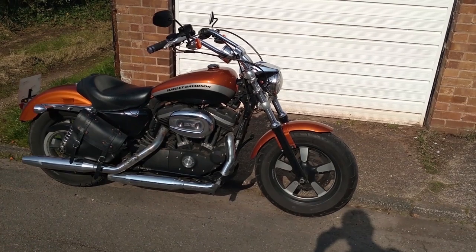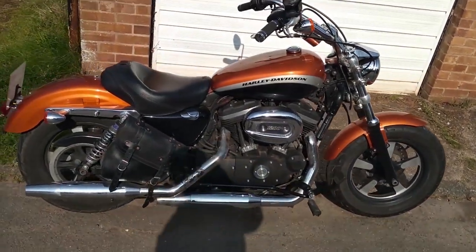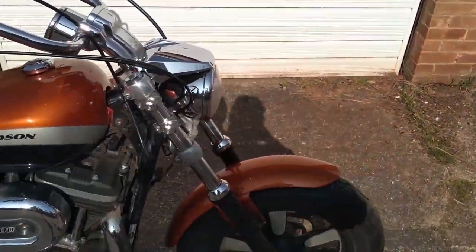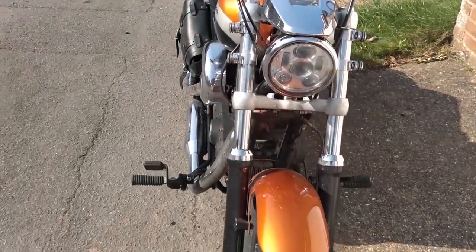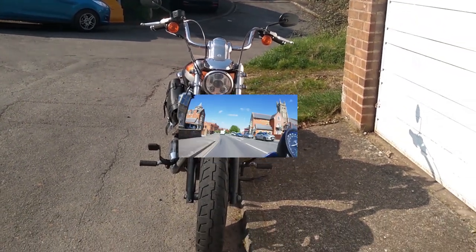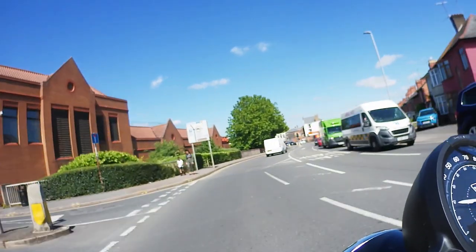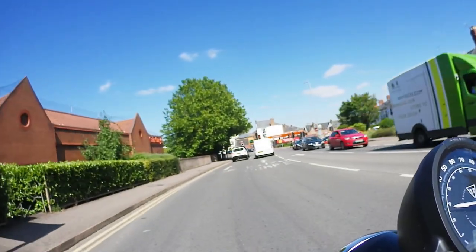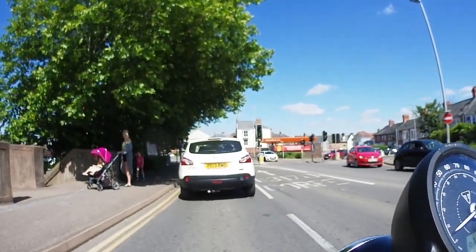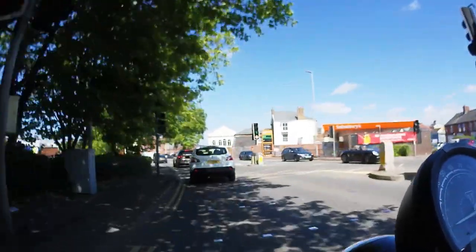As I said in the Sportster versus Speedmaster video, I'd had my Sportster about four years, done maybe 40,000 miles. I'd had the time and spent some money, and the aim was that it would give me the biggest smile when I was riding it. And it did and I was chuffed to bits with it. I was sad to sell it. And the Speedmaster, by comparison, at that point I'd had it maybe two weeks and I'd had no time or money to spend on it. So really it couldn't put the biggest smile on my face. That's just reality.